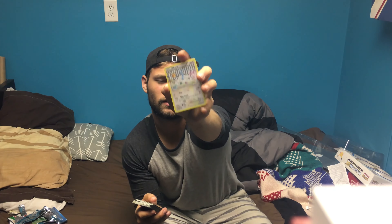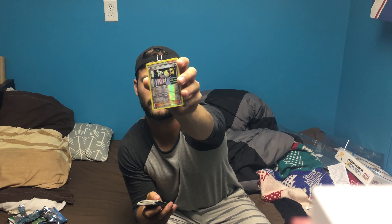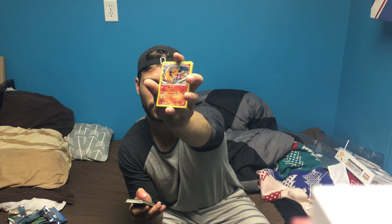We got a cool Altaria — it's holographic, it's nice, it's pretty cool. We got another Clemont holographic or shiny. Got a Magikarp, a Fire Energy, a Geodude, a Krabby. Got that weird confused one — Imakuni, I can't even pronounce half these things. Got a Swablu, got a Hitmonchant, and a holographic Charizard with the trainer — it's pretty cool.